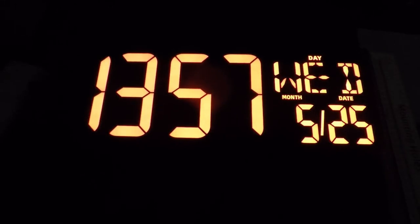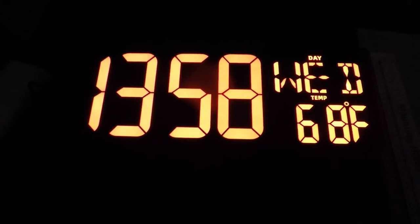Well, there you go — testing a large digital red display alarm clock, wall clock. Yeah, I like this a lot. I'd definitely put this in my office or my bedroom or in another room on a wall, somewhere where I'd like to look real quick to see what time it is, what day it is, the date, the temperature — all that.